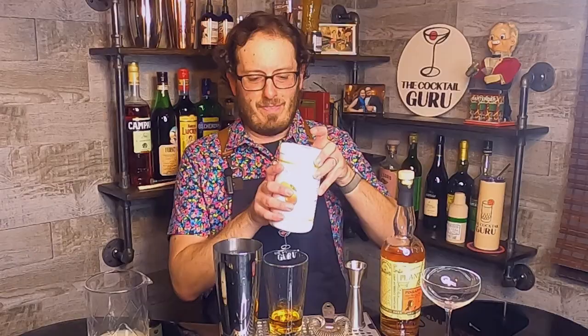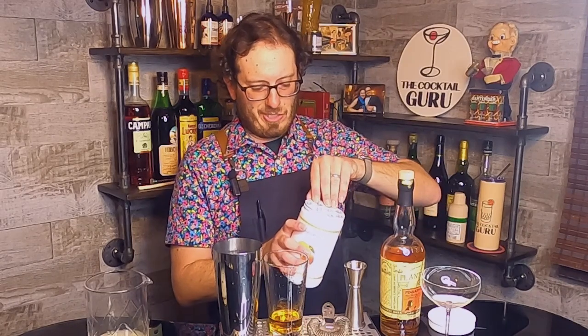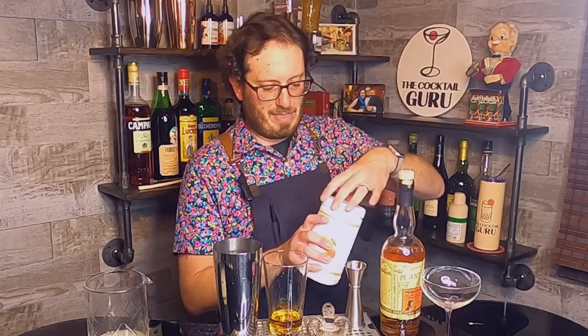I'm using the Perfect Purée of Napa Valley Apricot Purée, which gives a really nice, savory yet delicate balance to this cocktail. I'm just going to give this a little bit of a shake.